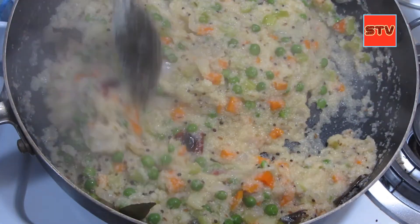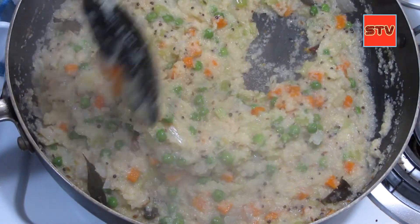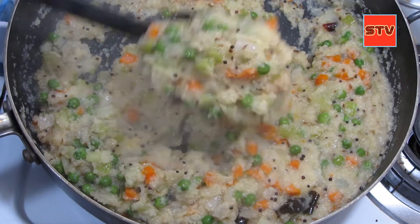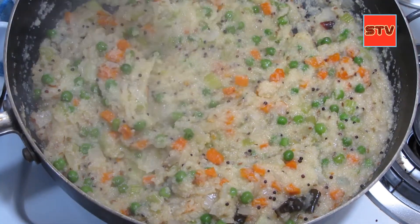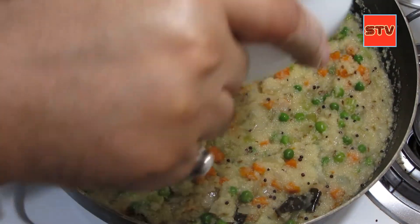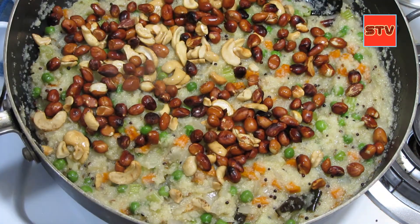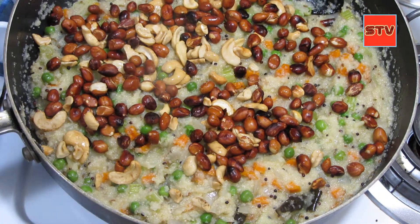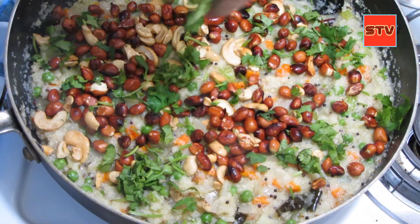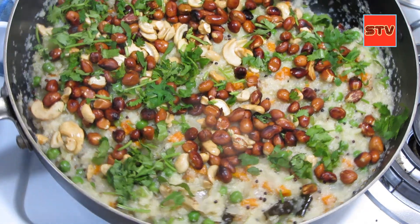Friends, the upma has become thick — it is ready. The suji semolina has absorbed most of the water. Now we can add in our nuts, the peanuts and the cashews, back in. I'll also top with some cilantro.